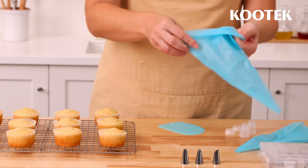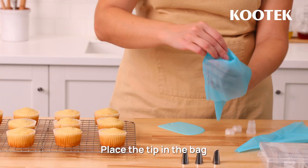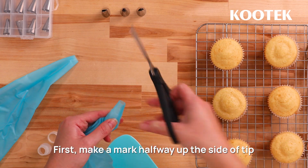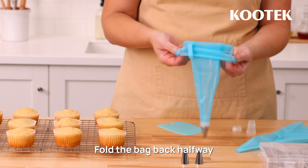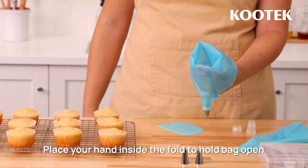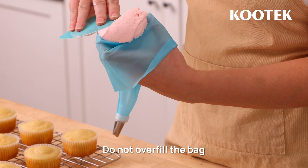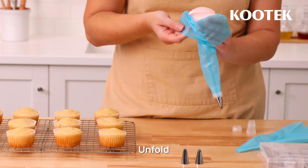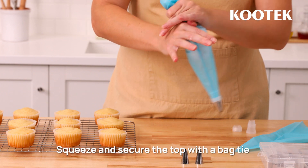Let's look at how to fit a piping bag with our K10 tip. Place the K10 tip onto the pointed end of the bag. Make a mark less than halfway up the side of the tip, then snip the bag open on the mark. Fold the bag back halfway and place your hand inside the folded part of the bag to hold it open. Fill the bag with frosting, but do not overfill it, as this can cause it to leak out of the top while you're working. Unfold the top of the bag, then twist the bag closed and use a bag tie to secure it.